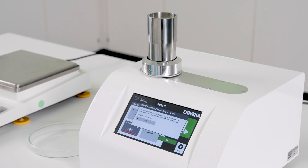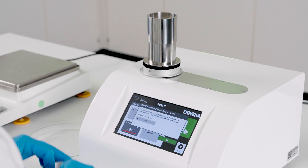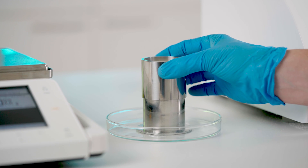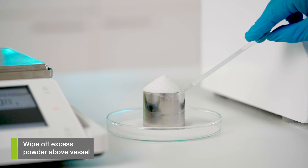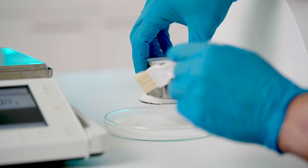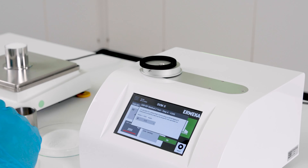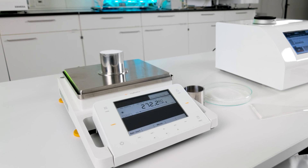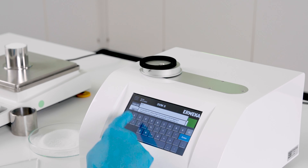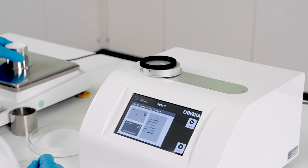Once the 200 taps are finished, remove the vessel from the test station. Remove the lid and wipe off any excess powder above the vessel. Now weigh everything and enter the weights in the Test Assist pop-up. Because we have previously entered the tare mass of the empty vessel, SVM2 now automatically calculates the net weight M1.